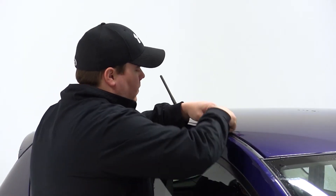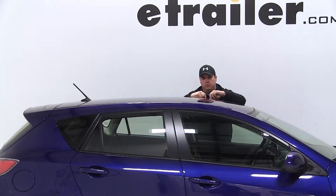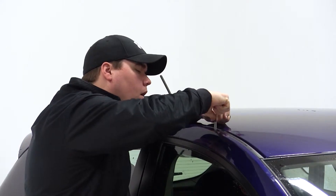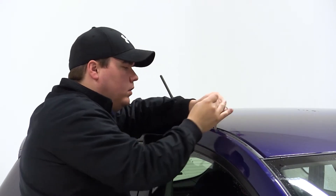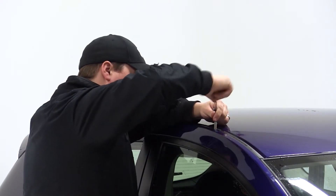To begin our test fit, we'll remove the protective covers over the fixed mounting points on our vehicle. Now we'll go ahead and install the roof studs, threading them into place and tightening them down with the included 3mm Allen key.